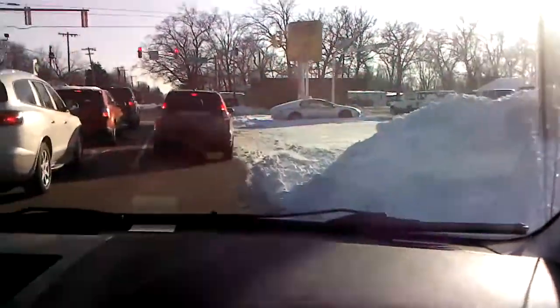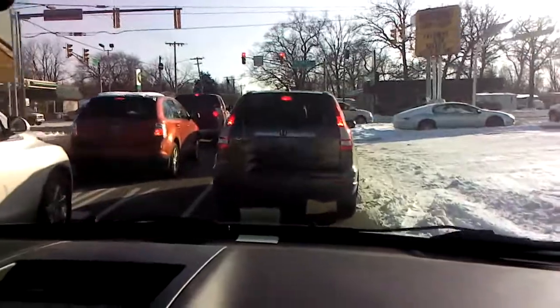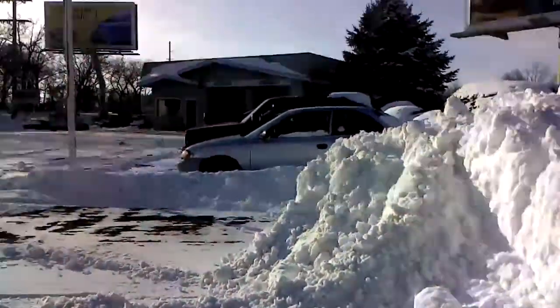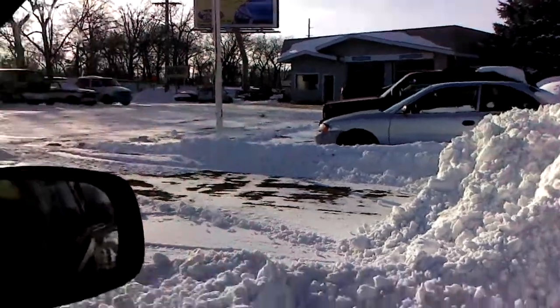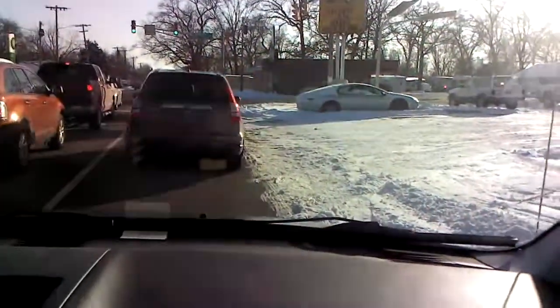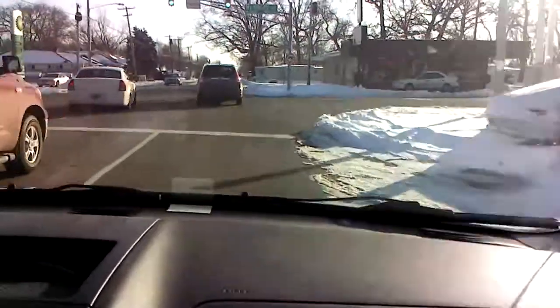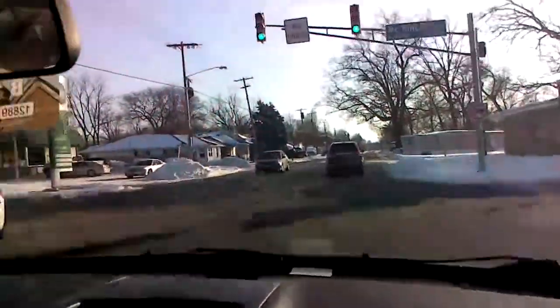I'm not that impressed with the camera on the inside, but maybe it does better outside — we'll find out. Got a little bit of snow the last few days. Yeah, I think maybe outside is better than inside because the light conditions aren't good for it inside. Anyway, that's what we're up to.